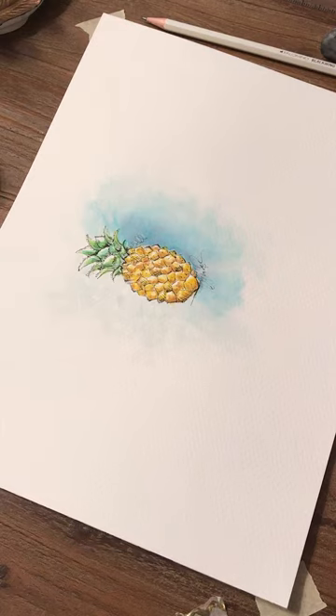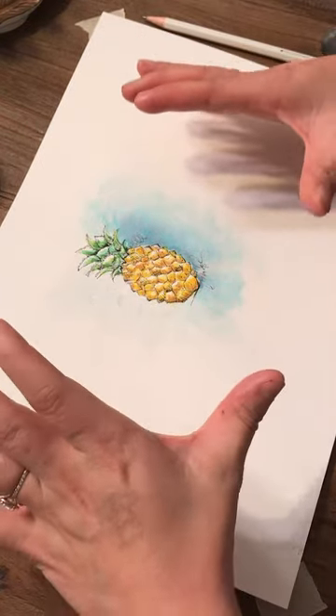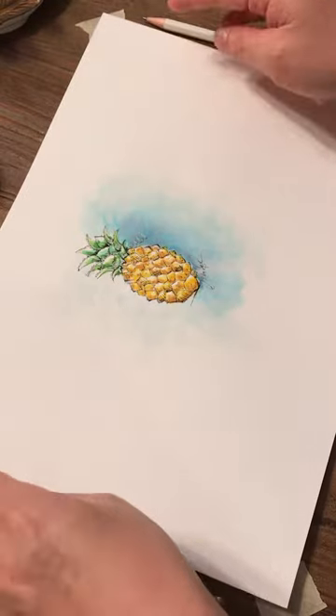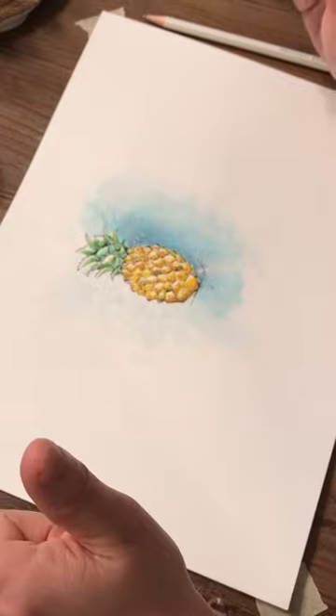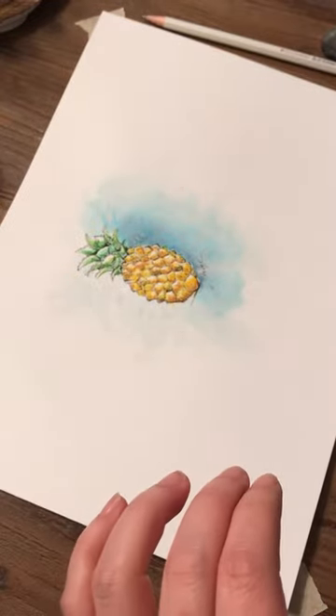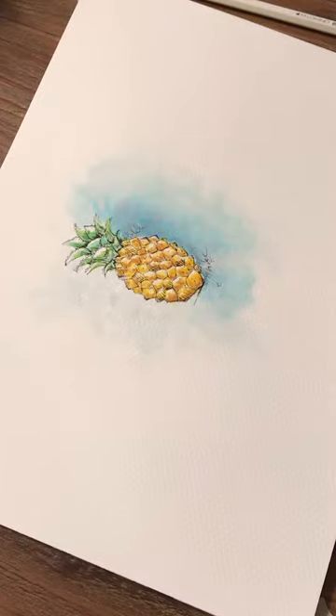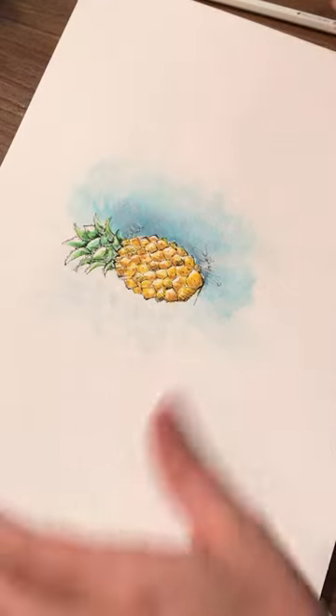Thank you guys for tuning in today. We're gonna start this tutorial by drawing this pineapple. If you're joining us for the first time, this is great because we've already introduced some of the supplies and now we're just gonna go straight into the sketching. I'll try to zoom in so you can see the details, but this is what we're gonna produce at the end of the tutorial. I hope you have all your supplies in front of you.